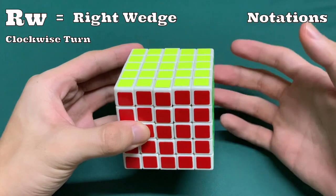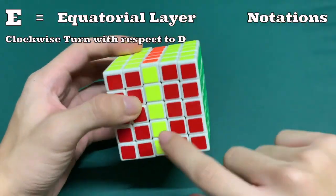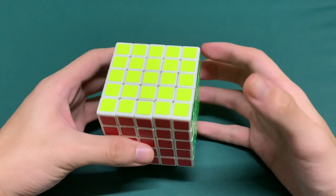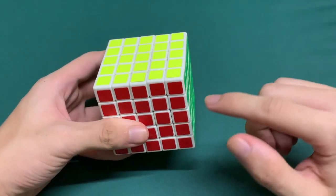And similarly to the 3x3, M would be turning this down, E would refer to this layer, and S would be slicing this layer. If you don't know about the notations, you can watch my video about the patterns and notations on the 3x3, which is similar to the 5x5.